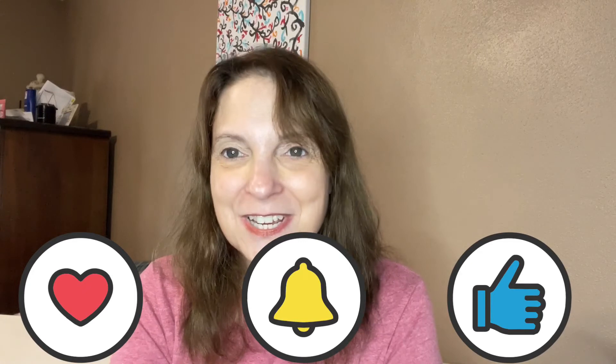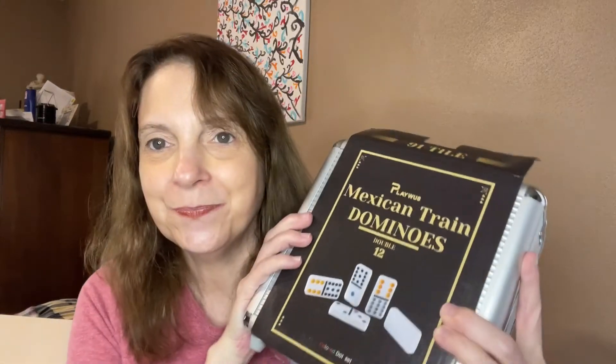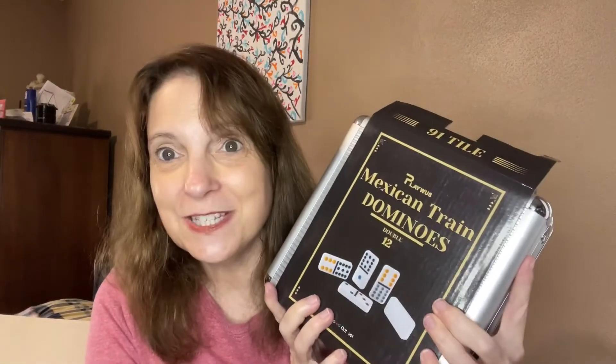Everyone, thank you so much for watching. Anyone for game night? I know I am. Please subscribe if you're not yet subscribed, and please give this video a thumbs up. Comment down below — let me know your experience with dominoes. Have you ever played Mexican Train Dominoes?